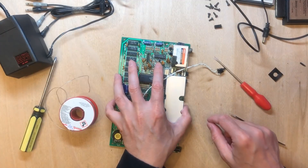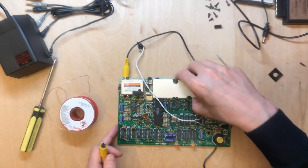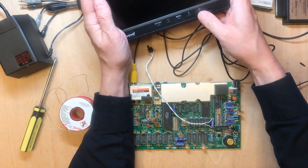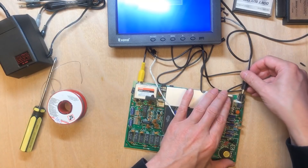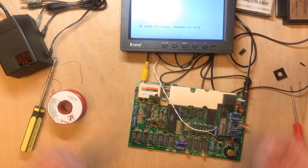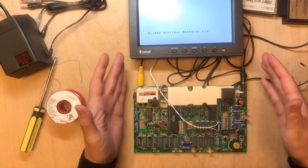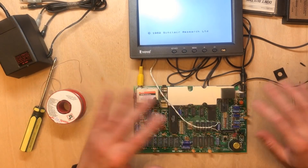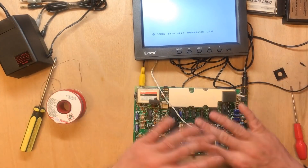In theory this is now a composite out, and this monitor has a composite input. Copyright 1982 Sinclair Research — that is a sight for sore eyes! I'm pretty confident we actually fixed a couple of issues here that would have prevented this from working. So it's possible this was described as sold-as-seen because they tested it and it didn't work. I'm not going to accuse anyone of that, but it's not uncommon.